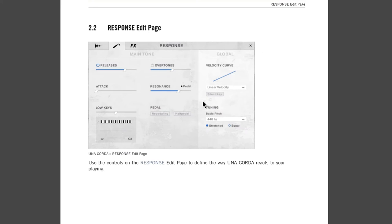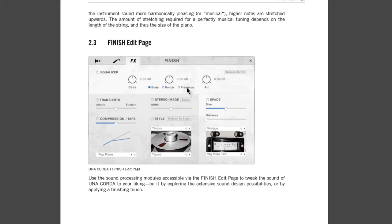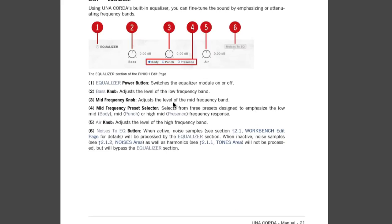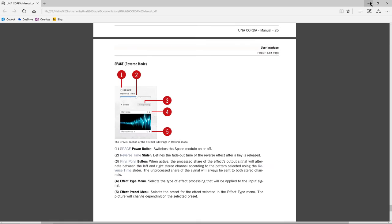We have our main tone page with all kinds of options: overtone, resonance, half-pedaling, repedaling, a global area, and our finishing area — this is really where you get into some of those crazy sounds. And there's the equalizer, transient, and so on. Pretty self-explanatory. Let's go ahead and hear some more sounds.